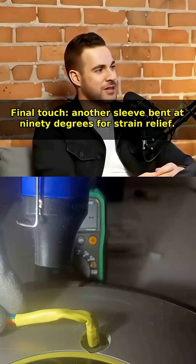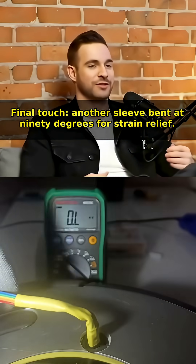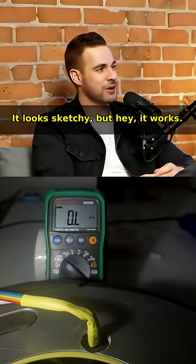Final touch: another sleeve bent at 90 degrees for strain relief. It looks sketchy, but hey — it works.